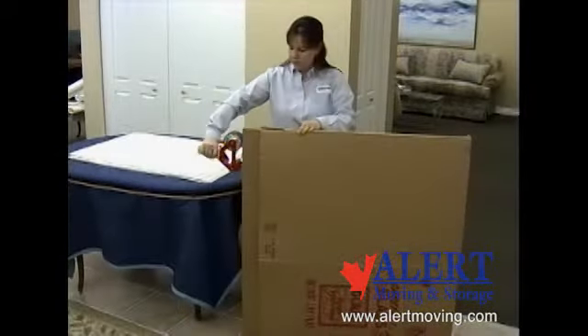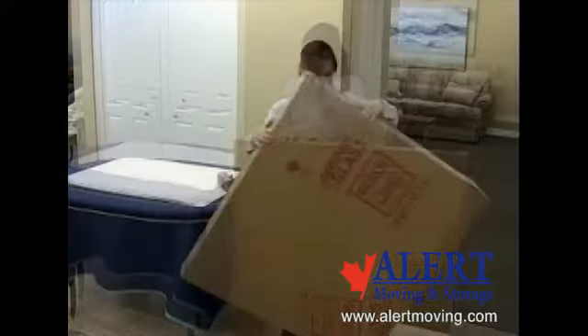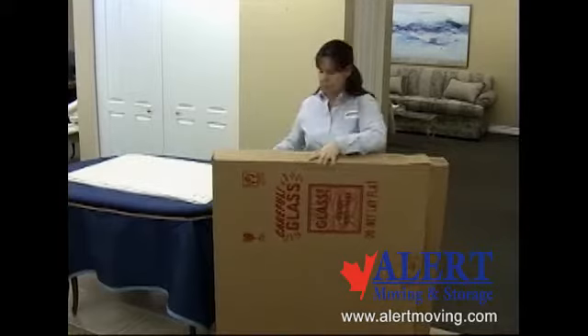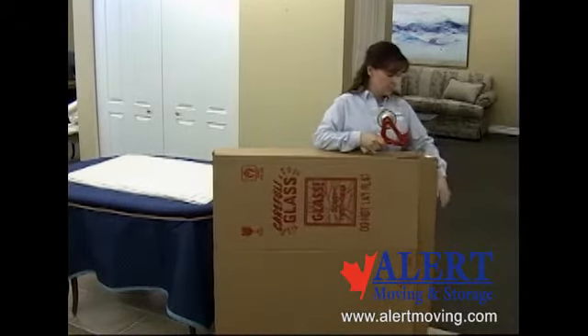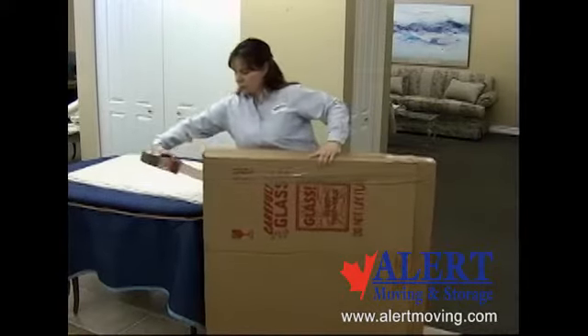Use a generous amount of tape to secure both pieces of the telescopic carton. Rotate your carton and continue to tape, securing both cartons together. This will ensure that the pieces in the telescopic carton will travel safely.